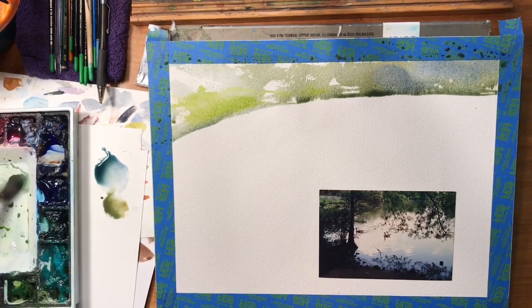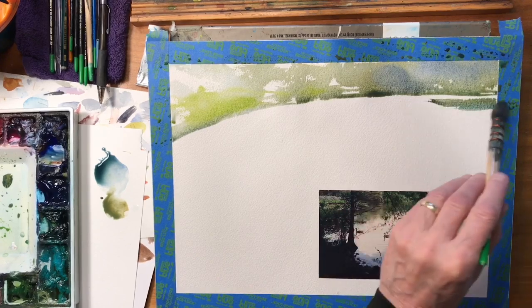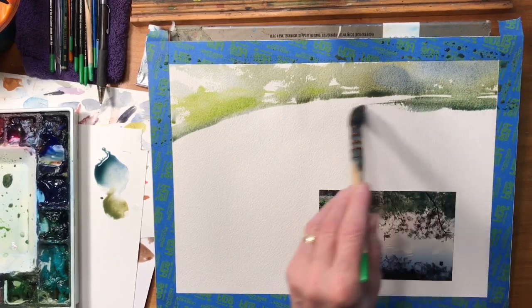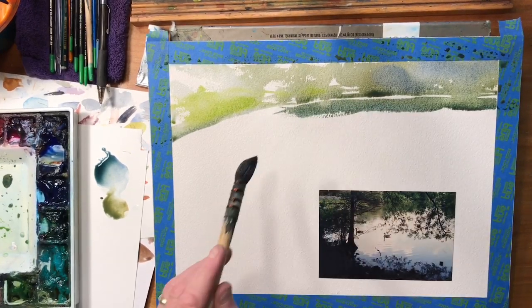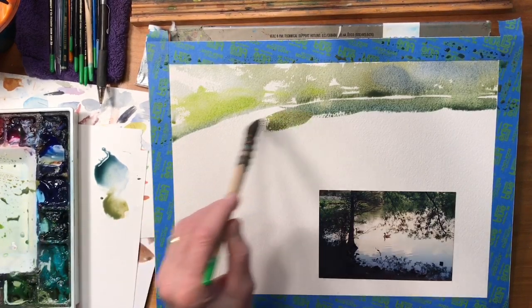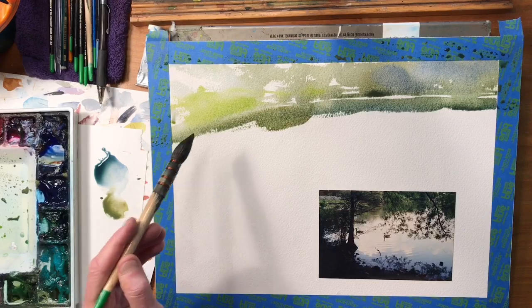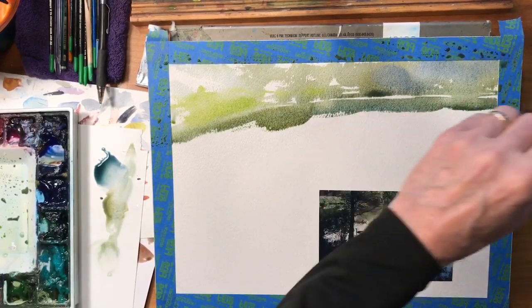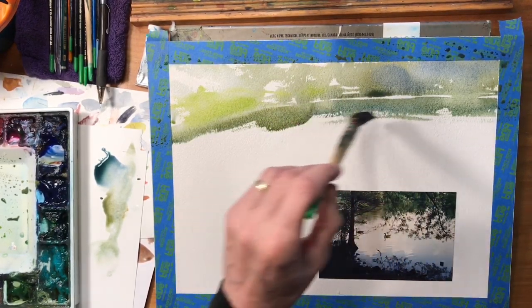I'm going to take some of these same colors — sap green and ultramarine — and lay in the reflection of these trees in the water. There may be spots where I'll touch the shoreline and let the shoreline and the reflection kind of disappear together. I'll just show the shoreline highlight in a few spots, just enough so it reads as a reflection. I don't want it as dark here as it is in the picture — I want that pushed back a little bit, a little less colorful.